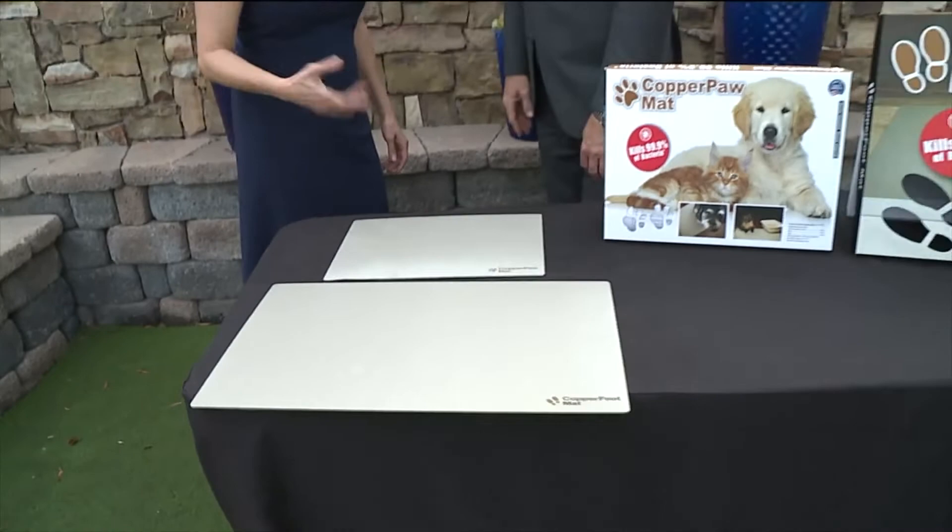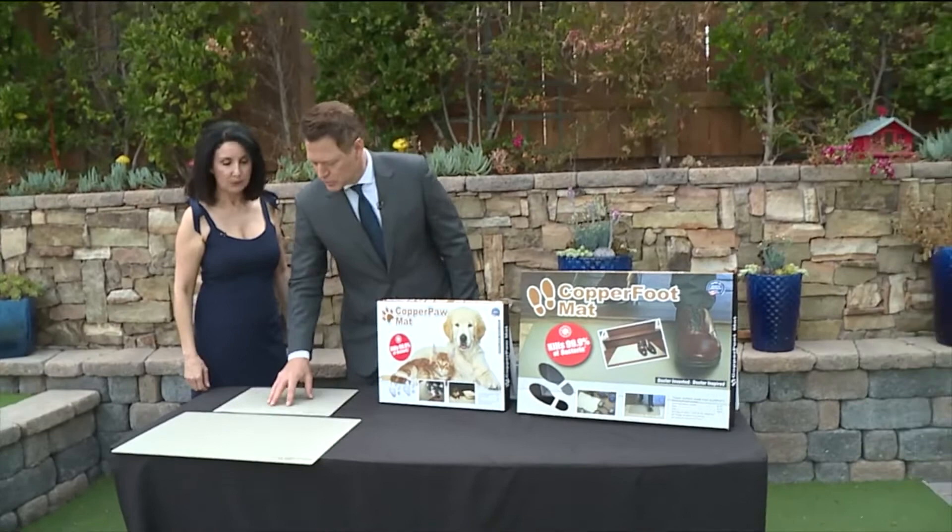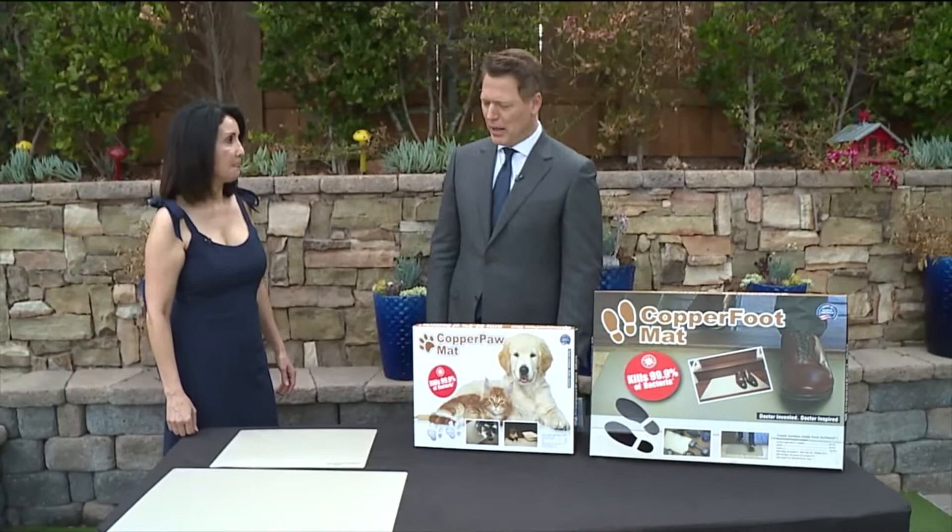Do you recommend them for every entry to your home? Every entry. I have one at my front door, one from the garage, and one by my sliding door for my dog. They come in two different sizes — if you have a small dog, this smaller one, and if you have a bigger dog, I would buy this larger one.